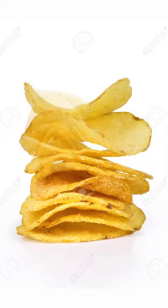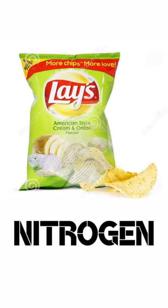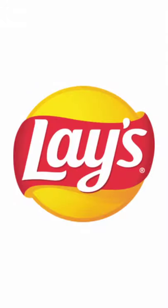The idea behind doing this is to prevent the chips from getting oxidized so that they do not go stale or soggy. It is believed that a nitrogen atmosphere is good especially for storing foods. This whole process is known as slack fill, which is followed by all chips manufacturers globally.